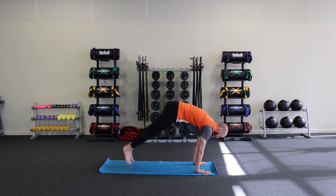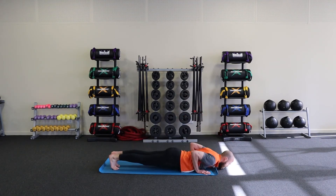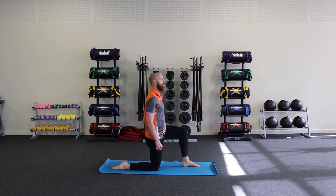Hold it for a moment, step down, roll down, jump back — this time if you can. Now we do two jump forwards, hands outside of the feet, two push-ups, and onto the left side: step the left foot forward, right knee down, and do those hip mobility pulses.